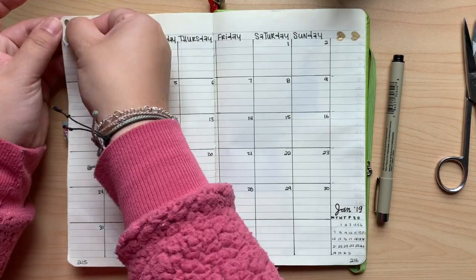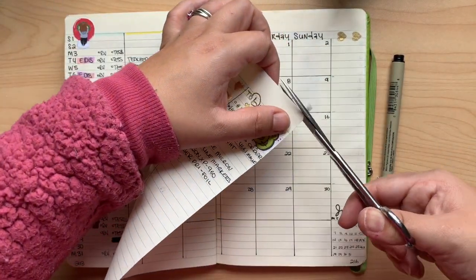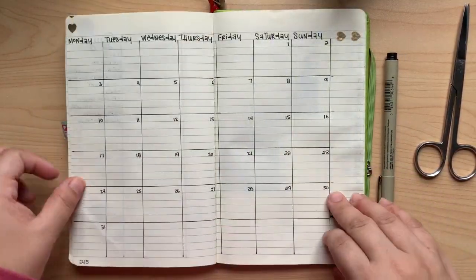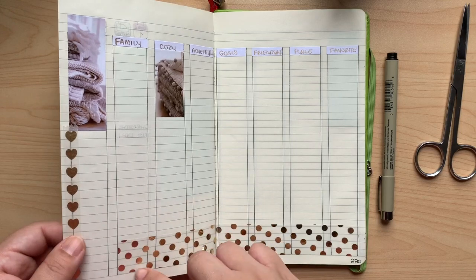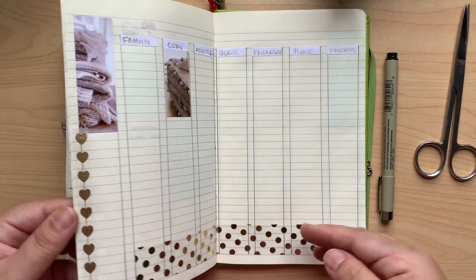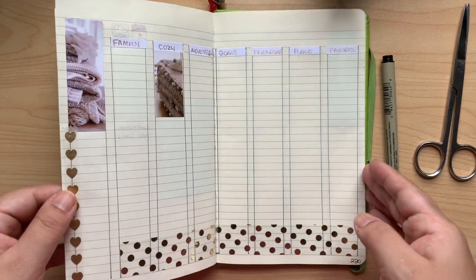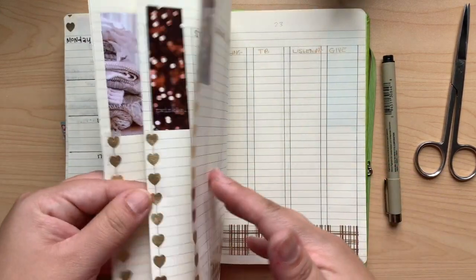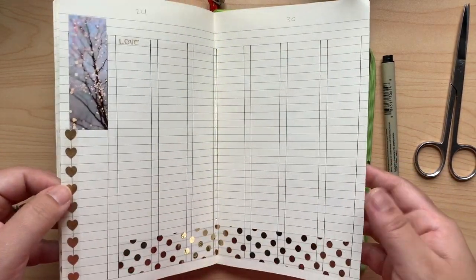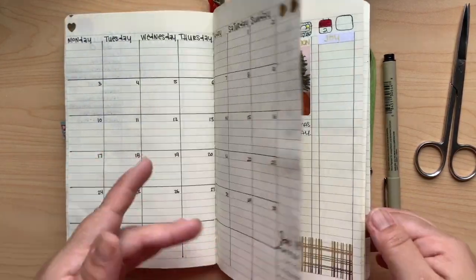A tiny little washi flag for this page. Okay, let's take a little flip-through: my splash page, my usual monthly, my productivity monthly, one of my dailies, gratitude and my first week, another weekly, and another one — and the last one — and some blank pages for whatever may come.